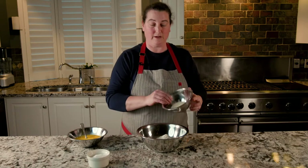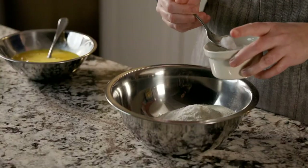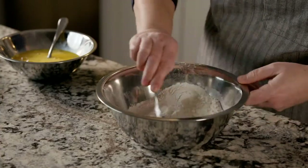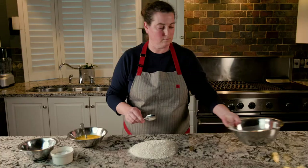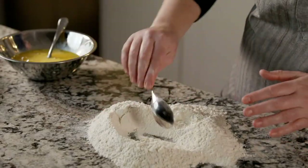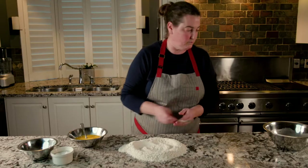So we have our all-purpose flour, we're going to mix the semolina right in there, put in some sea salt, and then just give it a bit of a mix. Then we're just going to dump it out on the table and start kneading. You want to have a bit of a well in the middle for your eggs to go.